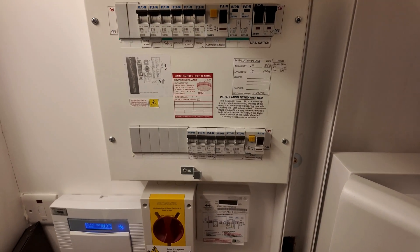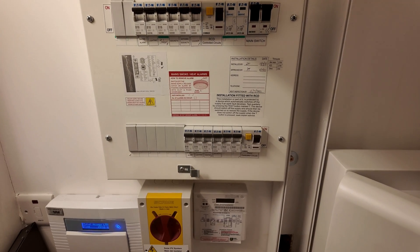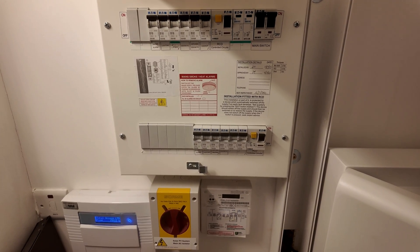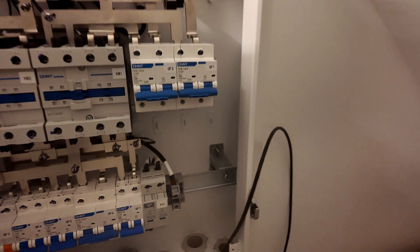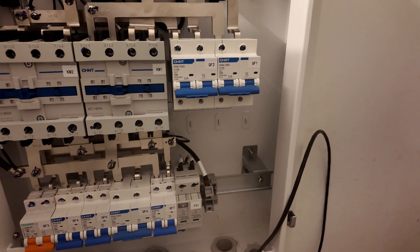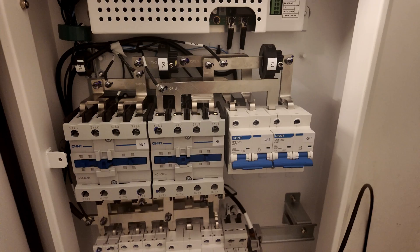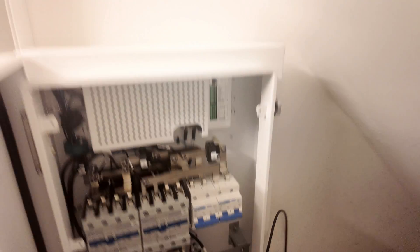On the PV side, the inverter doesn't need RCD protection and the cable installation method doesn't need it either, so we can just pop that into the backup port — we just need to account for appropriate circuit protection. We're going to run that through the smart port so we can pick up the solar PV. We'll need to put an appropriately sized overcurrent protective device in place for it — it's hard to explain but easy to show when we've done it.